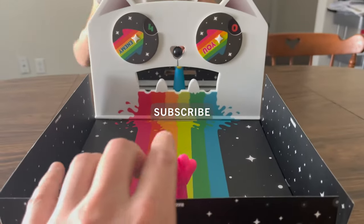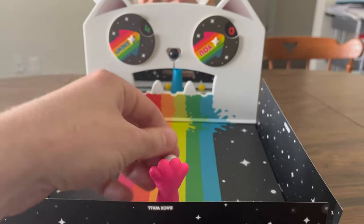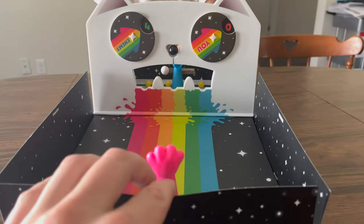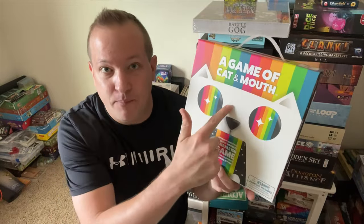This is a two-player simultaneous flicking game of getting balls through a plastic cat cutout. When I first saw this game, I thought it looks cute, and kids probably will like it. I mean, there is a cat and a rainbow and colors, so yeah, they will probably enjoy this.